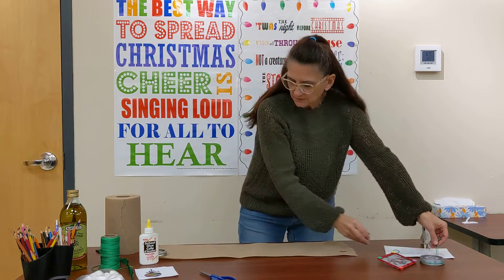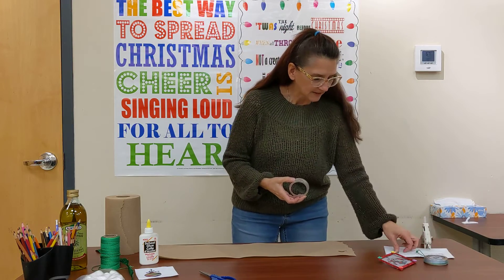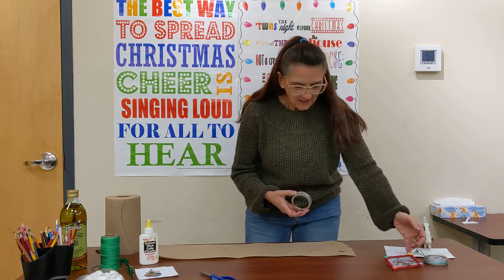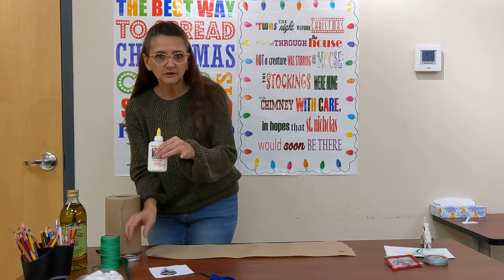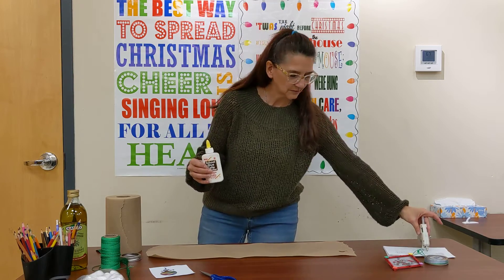Today we are going to be using the actual mason jar lid, but as I showed you, you can also use craft sticks as well — just glue some together. Some of the other things we need are a picture, we need regular glue and a glue gun.